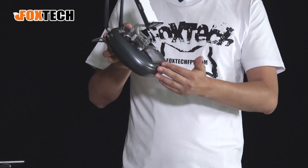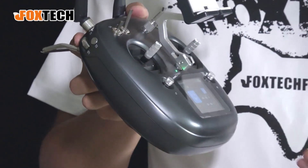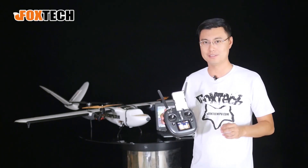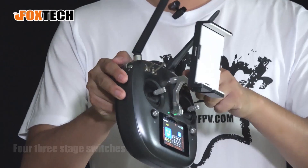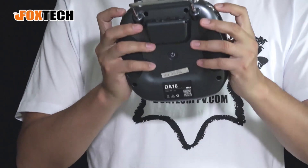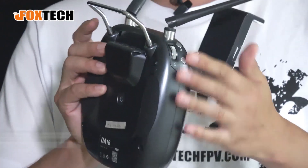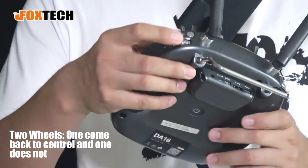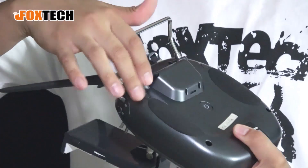The DA16 comes with a very nice design and holding it in your hand feels very comfortable. It has 16 channels and comes with four three-stage switches, four buttons, and two wheels — one on the back, one in the center. There are also two buttons on the back.